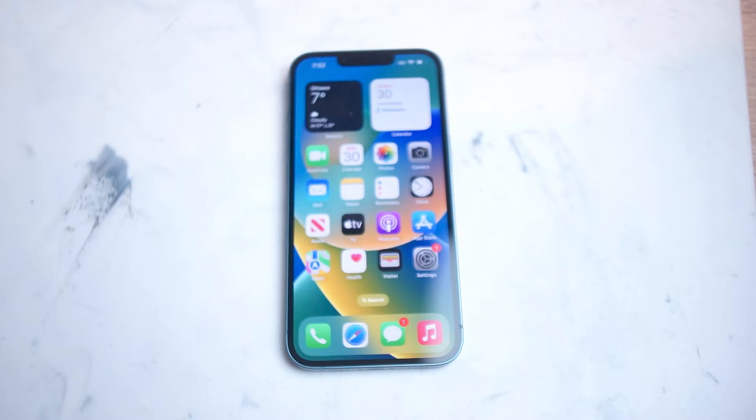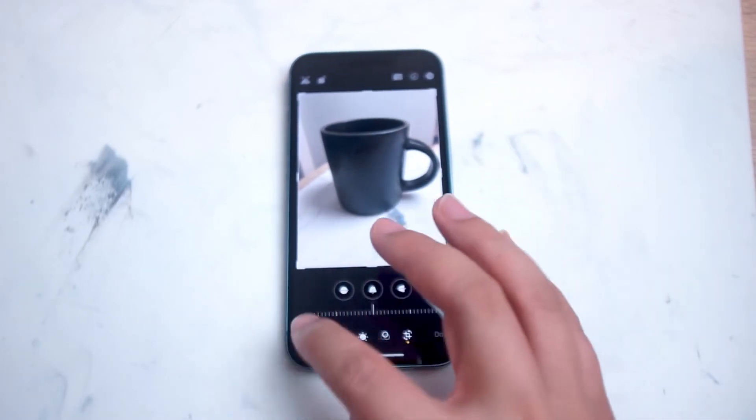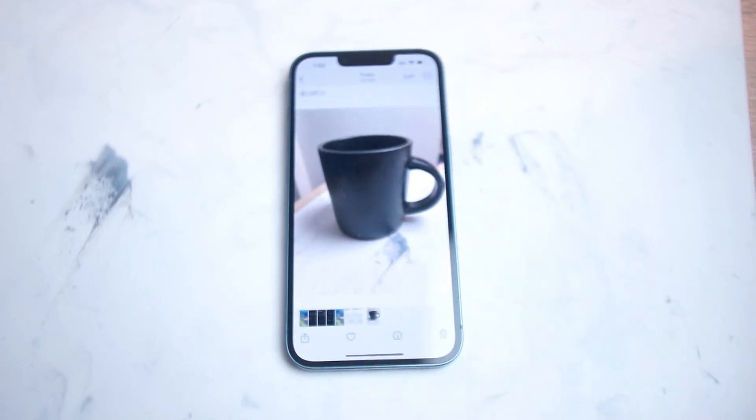So if you want to crop your images on your iPhone that you've taken with the camera app, thankfully Apple makes it pretty easy for you to do so. The first thing you want to do to get started is to go into your photos, and you want to make sure that you have the photo that you want to crop selected.